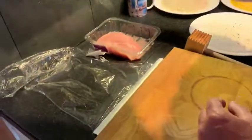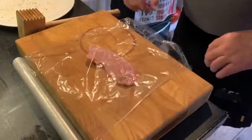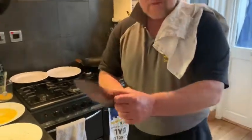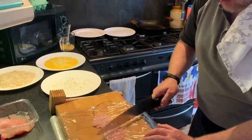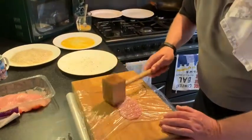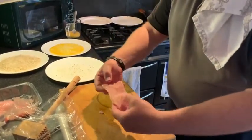We get a turkey steak, put it on the board, get the cling film over it, and get the meat hammer. If you haven't got a meat hammer, you could just use the back of your knife — just like that — and it'll bash it out absolutely no problem, just takes a little while longer. Or you could get a hammer out of your workshop, put some cling film over that, and use that as well.